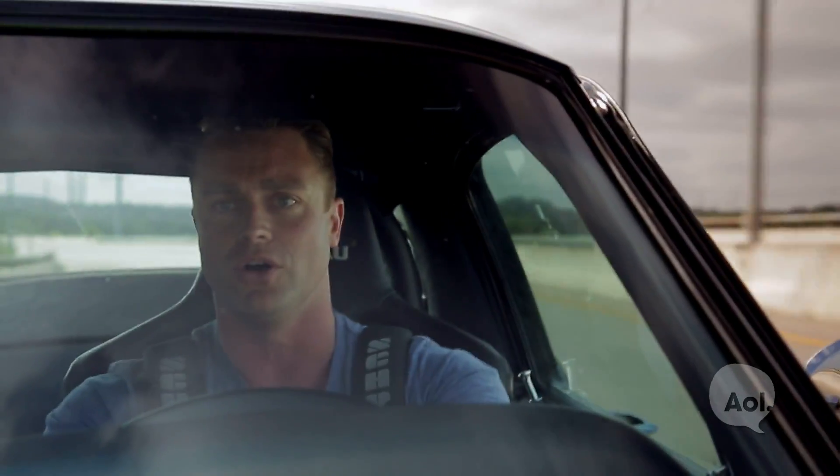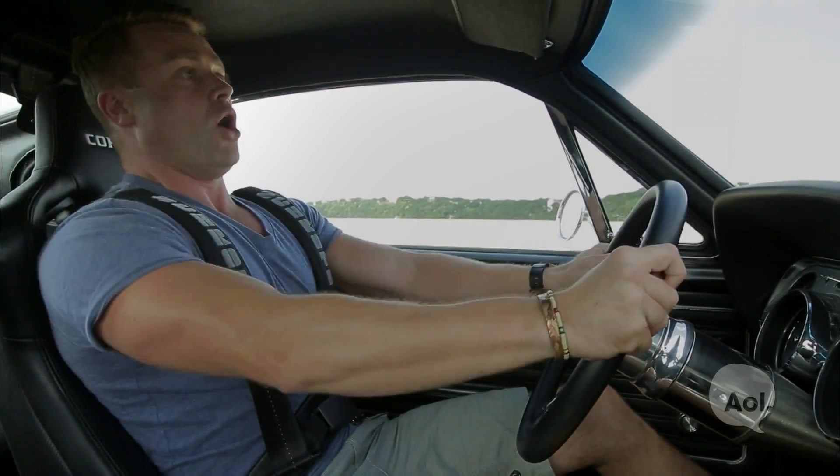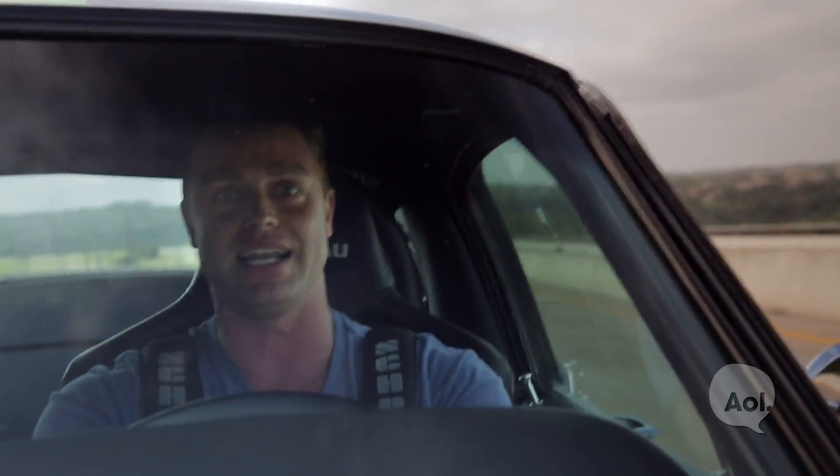Let's see what happens when I put my foot to the floor. Holy s**t! Good thing I packed a spare pair of undies.